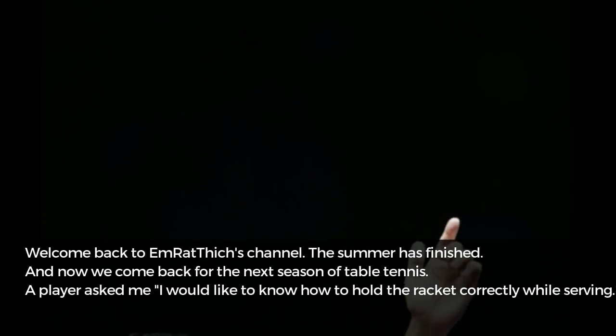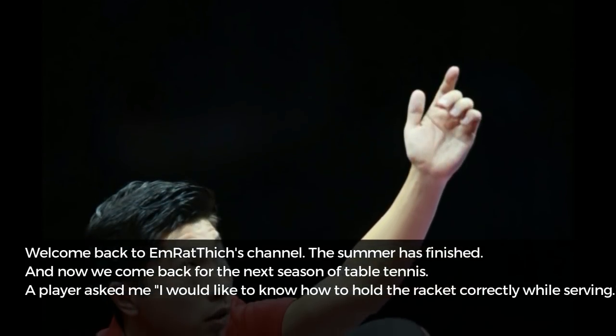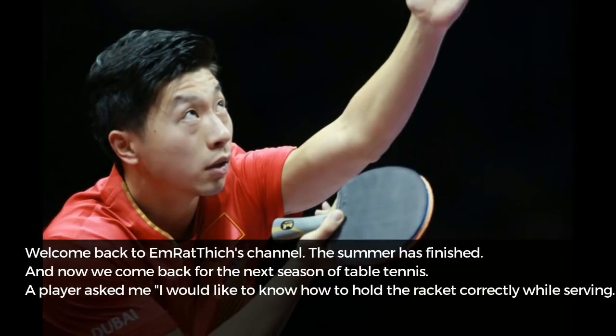Welcome back to Amrathic's channel. The summer has finished, and now we come back for the next season in table tennis. A player asked me: I would like to know how to hold the racket correctly while serving.